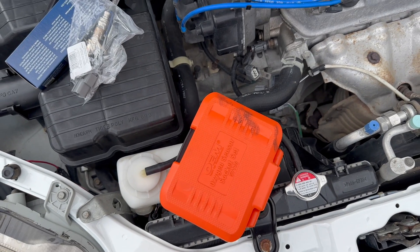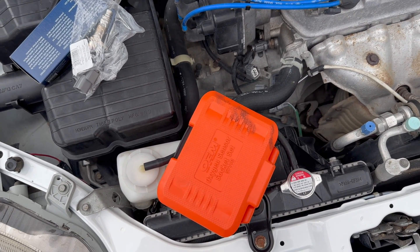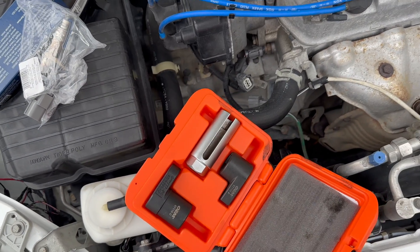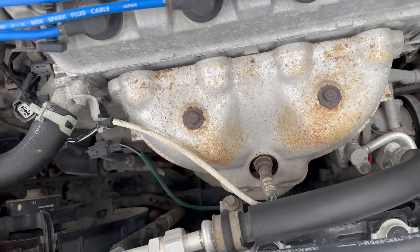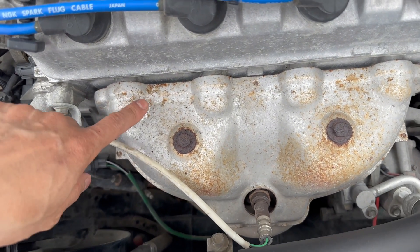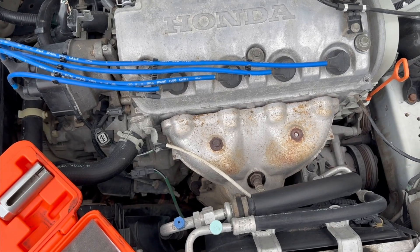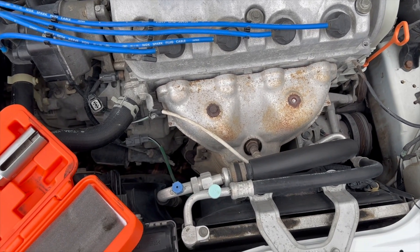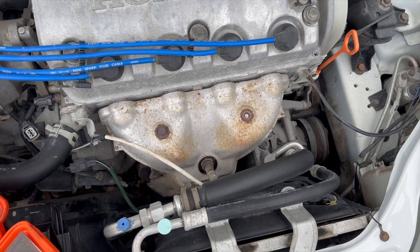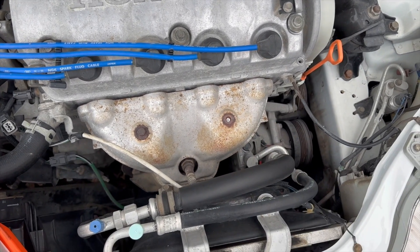When I picked up my part I also rented an O2 sensor socket removal tool so we can remove the O2 sensor. The first thing I'm going to do is remove the heat shield, which I thought would help. For some reason I didn't think the socket was going to fit, so you probably don't need to remove the heat shield for the header — but I made that mistake and ended up breaking a bolt.